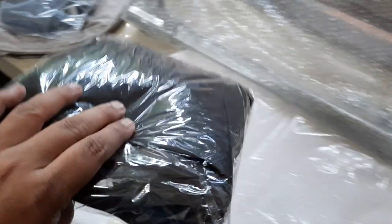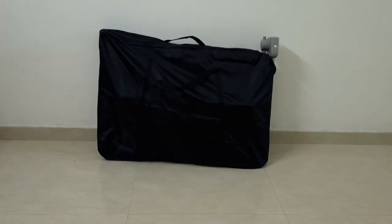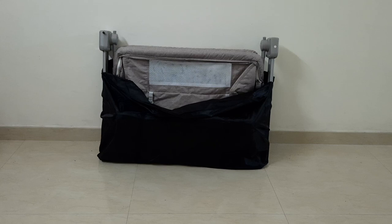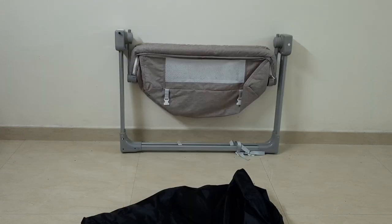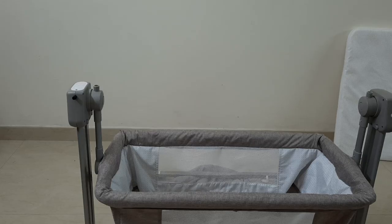As you can see, I've unboxed the item and it came with a mosquito net, pillows, and a bed — of course including the cradle itself. No assembly is required because the cradle can be folded and carried in the bag it also came with. The bed and mosquito net are the only things you need to take out before folding.